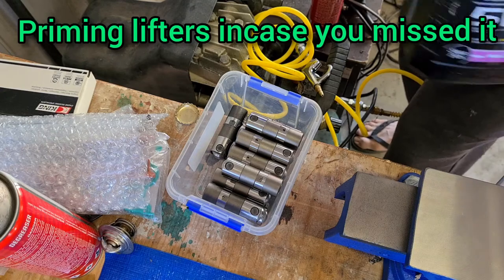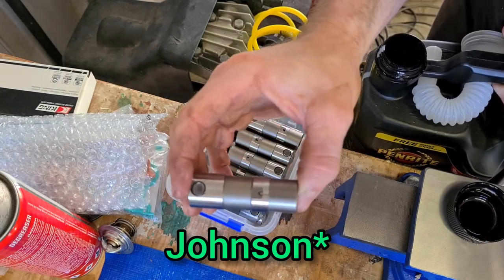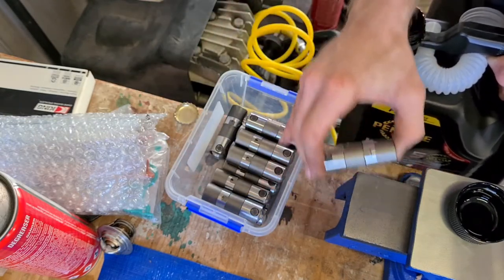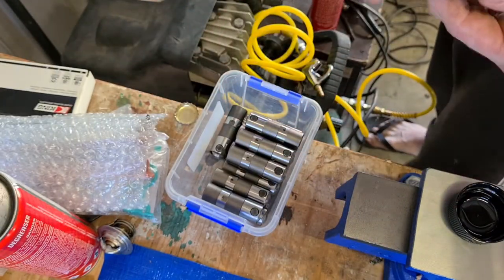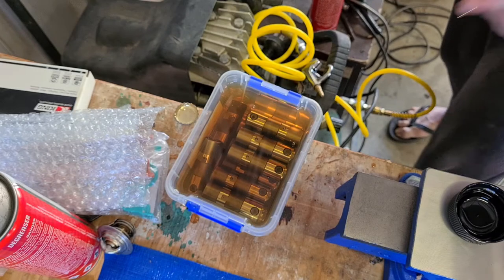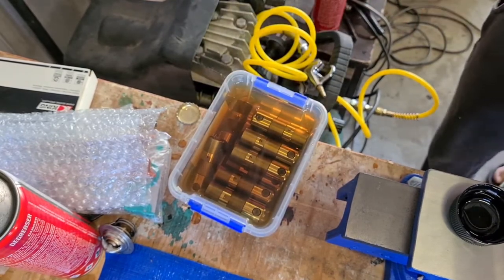We've got our brand new lifters and there's a little hole on the side where the oil actually feeds in when it's in the car. I'm going to face that hole upwards on all of them and fill this clean container with oil. They're hydraulic lifters — if you don't prime them properly they'll chatter and make all sorts of noise. I'll leave these sit in there overnight until they stop bubbling, giving them a little shake every now and then to knock the air bubbles out.